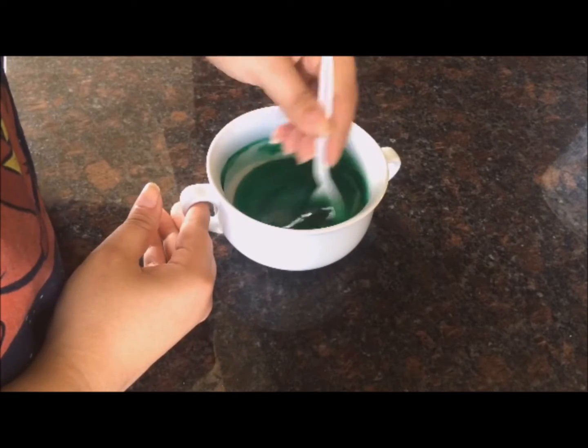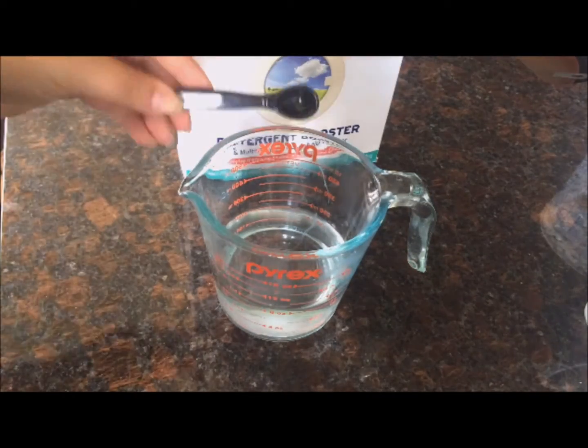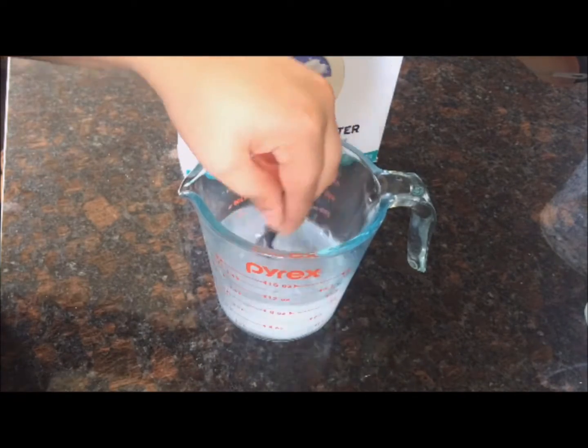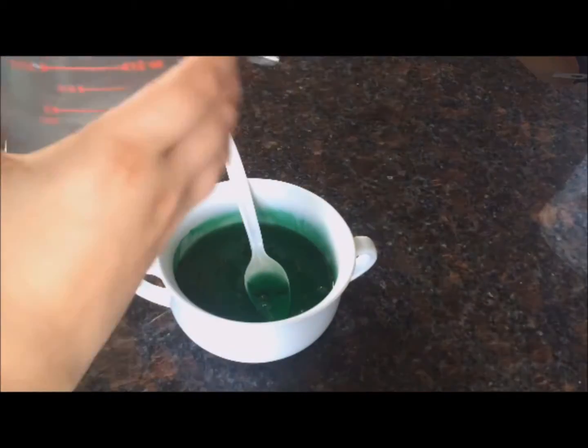Now we're going to take our borax, grab half a teaspoon, and stir it very well into our warm water until it's completely dissolved.